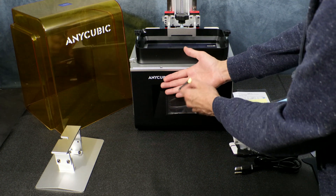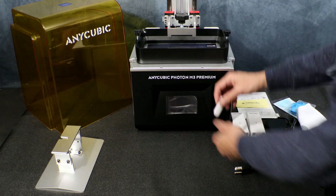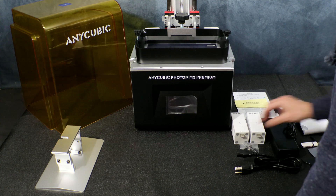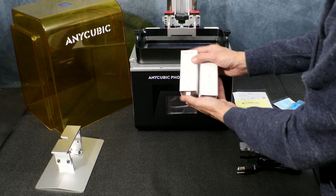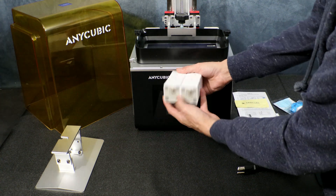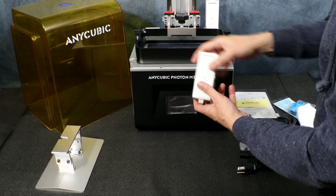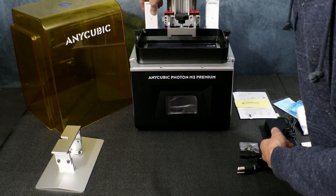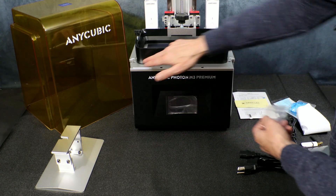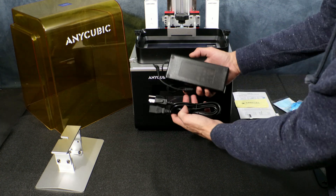Next we have our allen keys for tightening and loosening the bed for leveling. Our WiFi antenna, which wasn't enabled when I was testing — Anycubic should have the cloud app up and running in January. Here's our USB stick with our files and manual. Here we have the two air purifier systems — they plug into the cradles on the back of the base, one on each side. We also have some extra screws for your resin vat just in case they get damaged or you lose some, and finally our power supply.